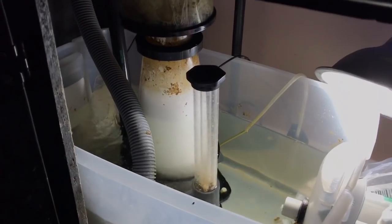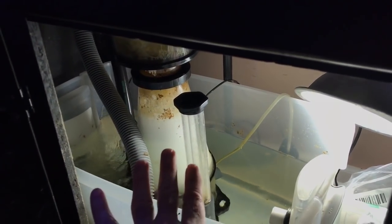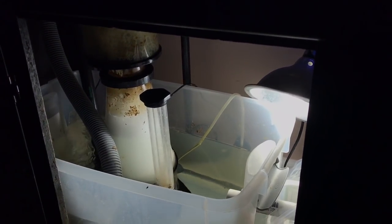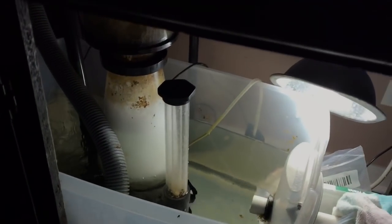My DIY sump is a Rubbermaid container — it gets skimmed by a protein skimmer. I've also got a second sump by eShopPS with a second protein skimmer, so I have two protein skimmers. Between the two of them I'm rated at 500 gallons of protein skimming for a 125 gallon aquarium. If you get a protein skimmer, which I highly recommend, you want to get at least double — so get one rated for 250 gallons if you have a 125. I haven't done a water change since I added both protein skimmers on Thanksgiving, which is about a month now.